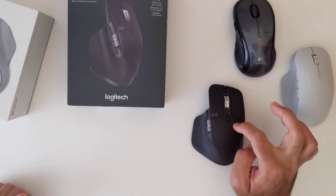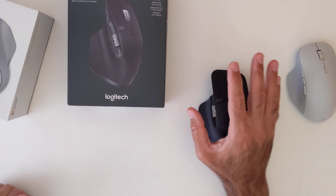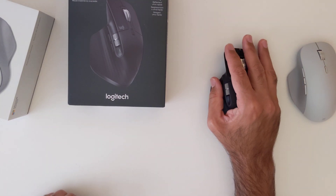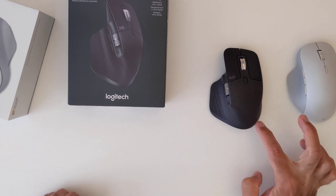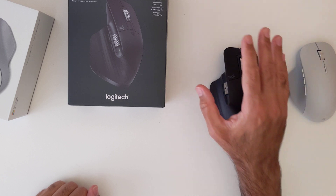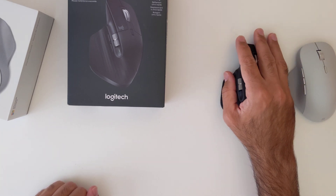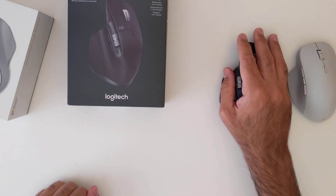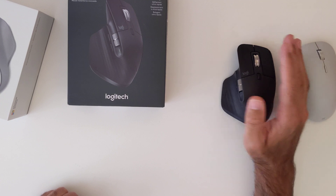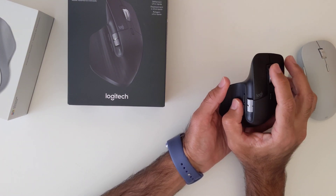Going from the M510 to the MX Master felt quite odd at first. It covers pretty much the entire palm of the hand but there's a steep drop at the back — I'm not fully convinced that's the most comfortable shape. I wish it extended a little further back. On the other hand, it has all the bells and whistles of a high-end mouse. The scroll wheel is absolutely amazing — you can press a button to toggle between a ratchet mechanism and a smooth free-scroll.